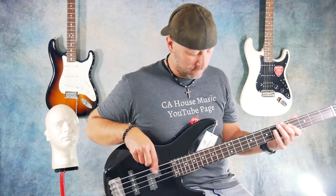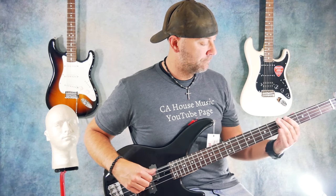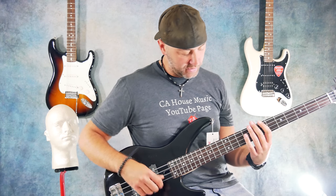An overall tone control for the output on the bass, so you can roll it back and get a really dark tone — reminiscent of like an older 70s sound.